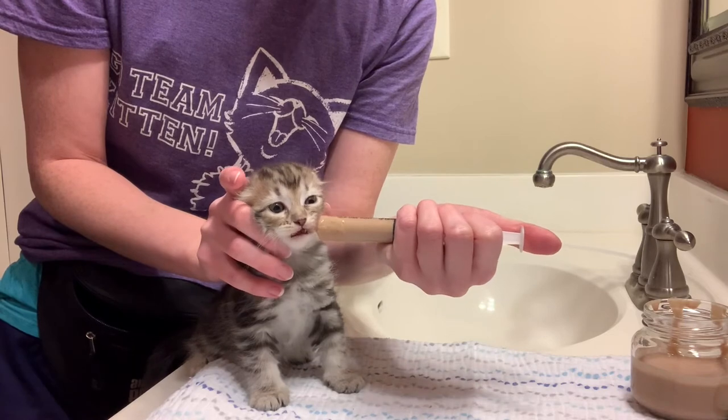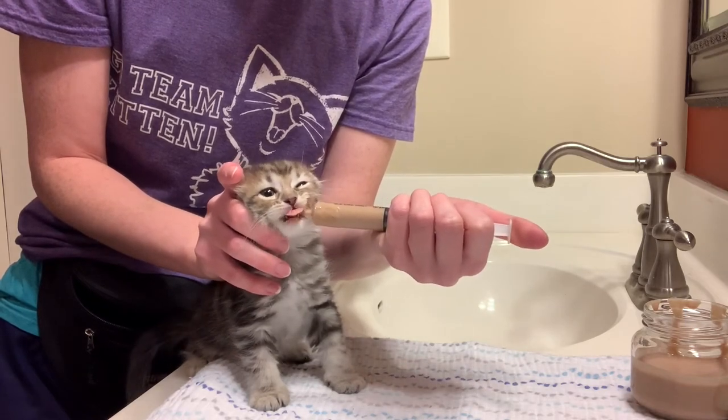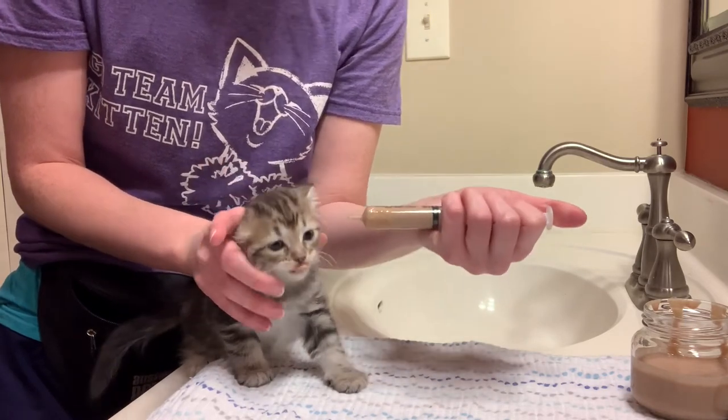Depress the plunger gently, giving the kitten ample time to swallow. If you flood the kitten's mouth and food falls back out, just go a little slower.